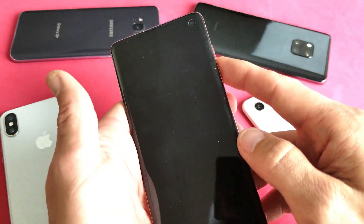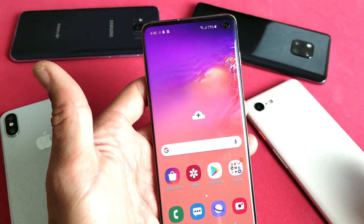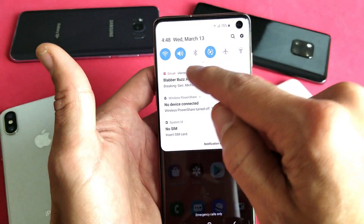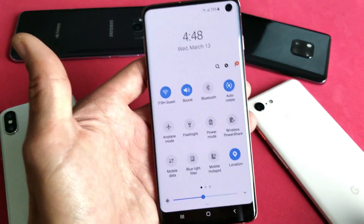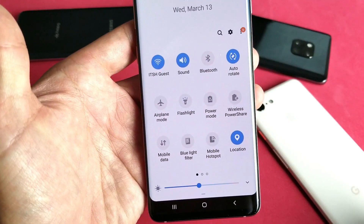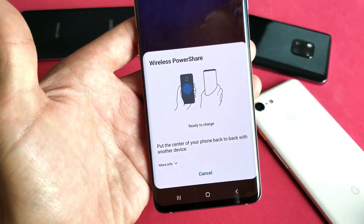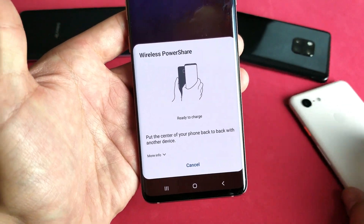So first thing is how to get to it. You simply go ahead and log into your S10. You want to swipe down to get to the notifications, then swipe down again with that little horizontal line. Swipe down again and then simply look for wireless PowerShare, which is right here. Once I tap on that you get this message right here and your phone is ready to go.